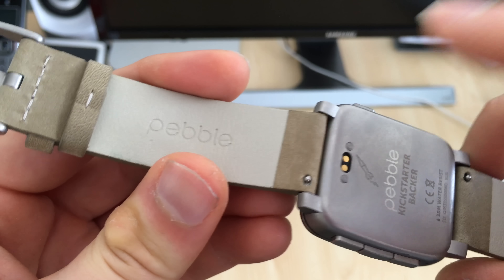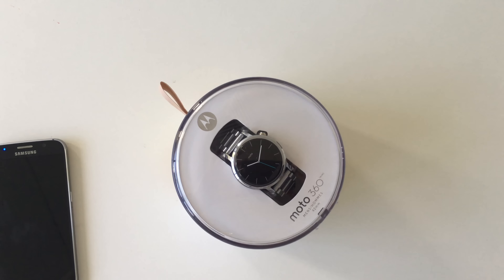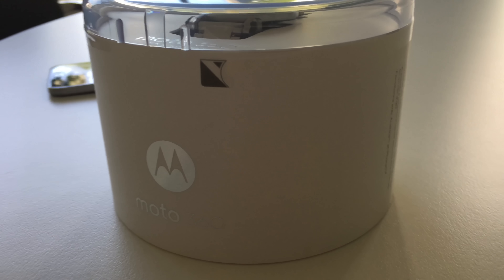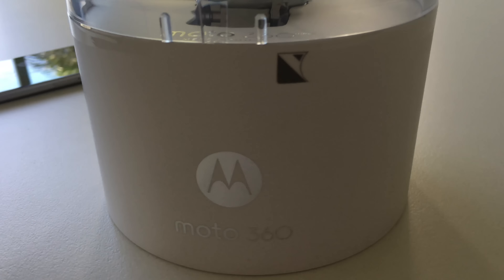Great things about it: from its deployment clasp to its easy-to-change straps, as you can see right here, very similar to something like a Pebble Steel. Is this watch worth its US$389 price tag? Well, only time will tell in the full review of the Moto 360 second generation.